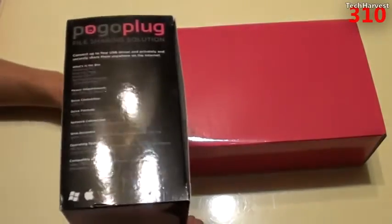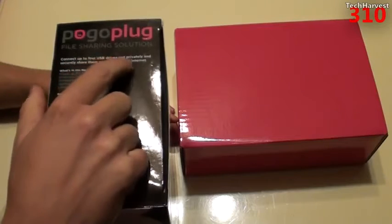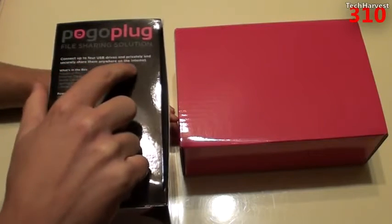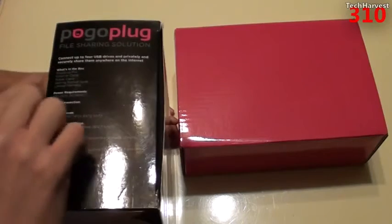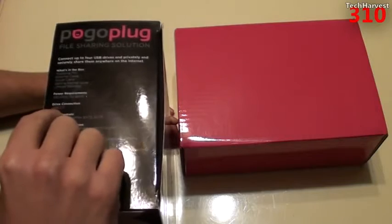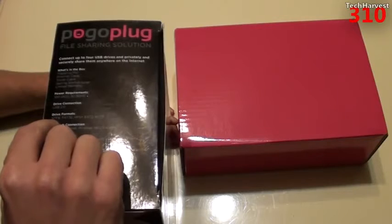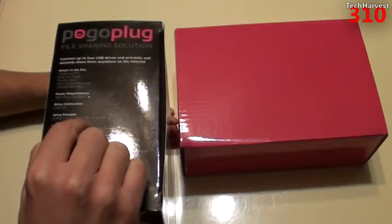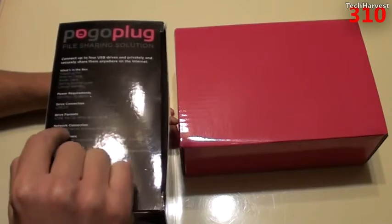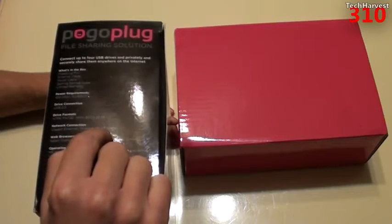There's a pink box in here. On the side of the box it says: connect up to four USB drives and privately and securely share them anywhere on the internet. It goes through all the specifications. Of note, drive connection is USB 2.0 — so it's not 3.0. The drive formats supported are NTFS, FAT32, HFS+, EXT2, and EXT3. Network connection is Gigabit Ethernet and wireless 802.11 B/G/N.